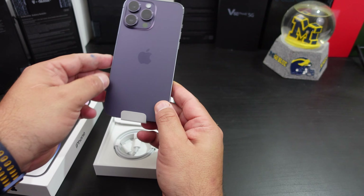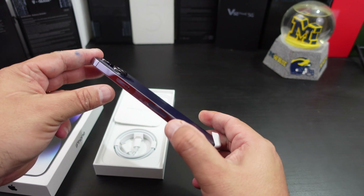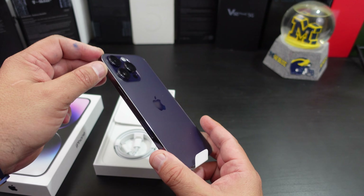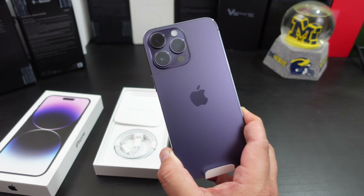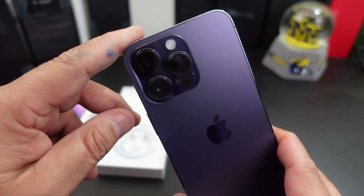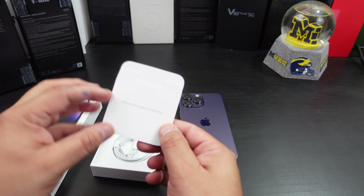Oh man, she's big — look at that purple, y'all! I like that color. I don't know what y'all think about the sides being shiny. What if it was more of a matte finish like the back? It has the Apple logo, and look at the camera — looks like a stovetop or something in an RV.